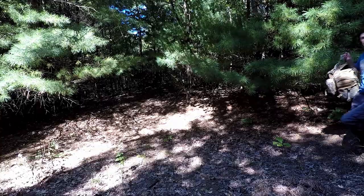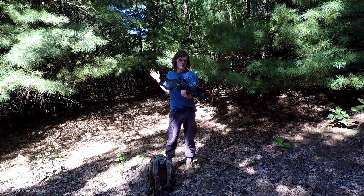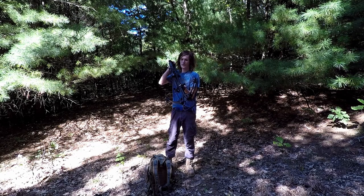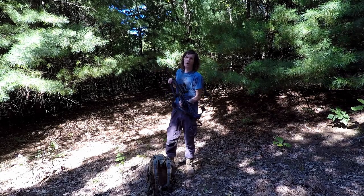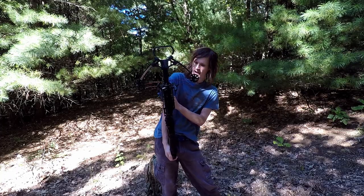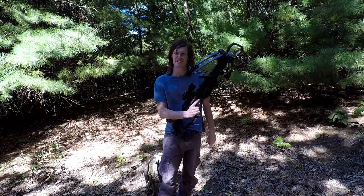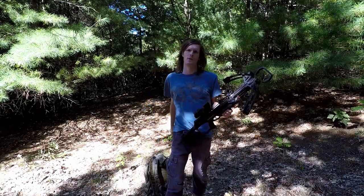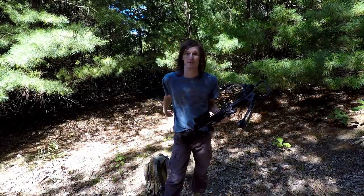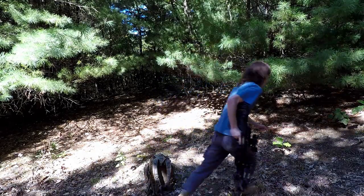Today we have my Barnett Recruit — it's a 130-pound crossbow, a 400-grain bolt at 330 feet per second. It's only 130 pounds but since it has a 12.5-inch power stroke, we're getting a lot more joules — about 90 joules of energy. For reference, a medieval crossbow is about six to eight inches of power stroke.